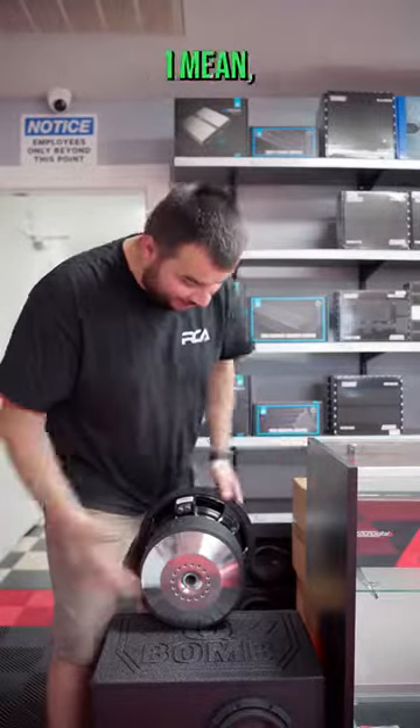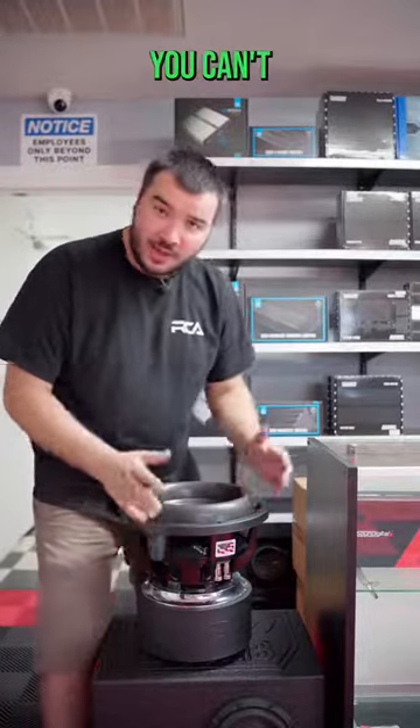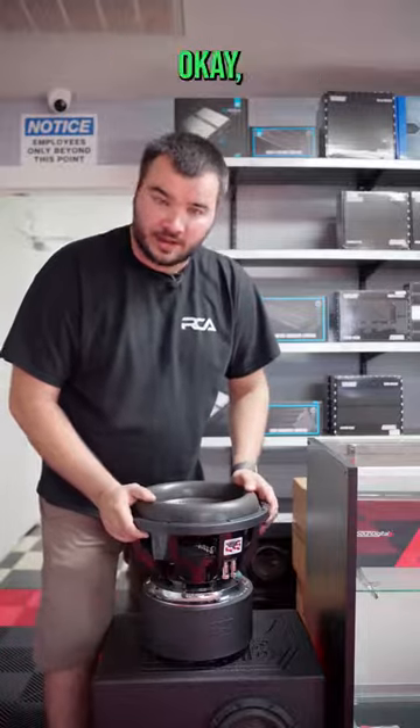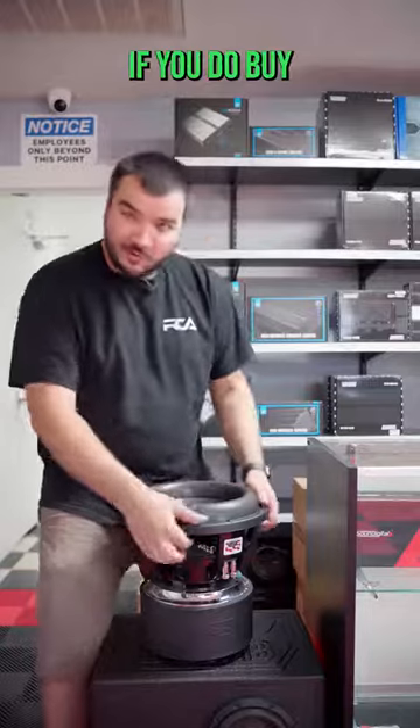You can't go wrong with this $900 woofer, folks. You can't even get a W7 for $900, and this is going to give you way more output than a W7 would. You just can't go wrong.